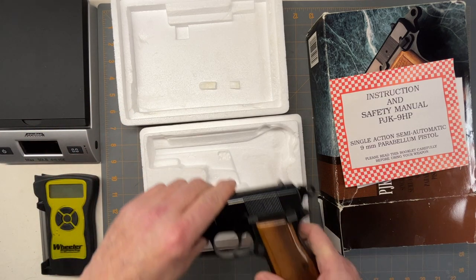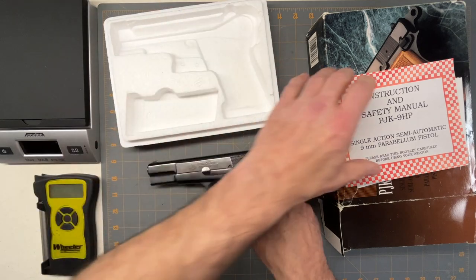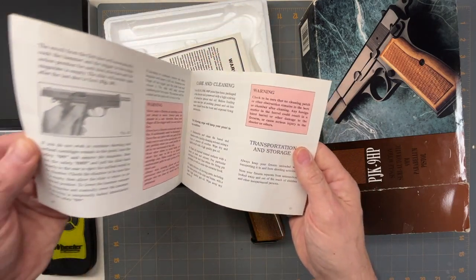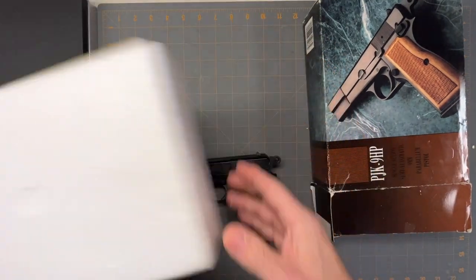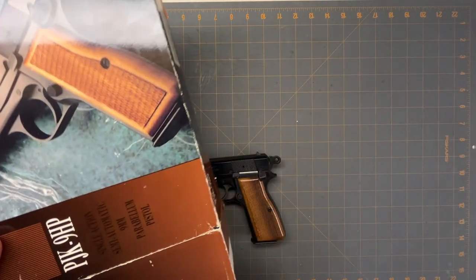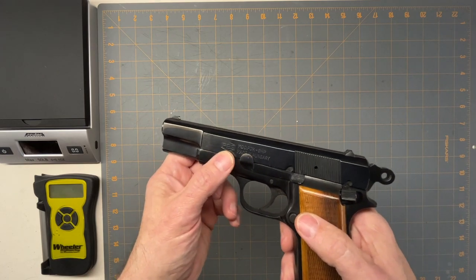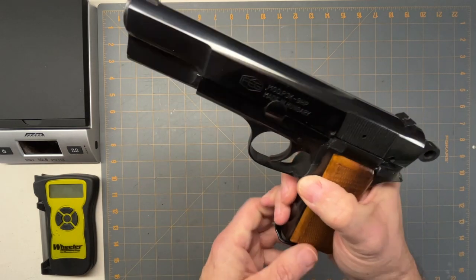I did a little research — it's kind of hard to find information on the older guns. I was surprised: it's got the warranty card and instruction manual and all that stuff. To find a gun this old with all that documentation is pretty amazing. I paid twice what the price was on the box, but like I said it's made by FEG, it's a PJK9HP — probably standing for High Power.